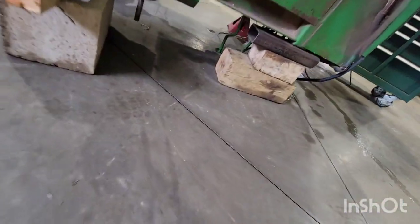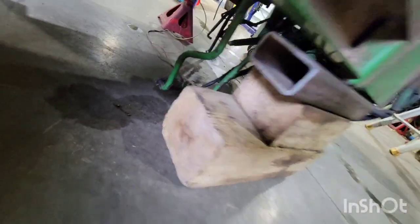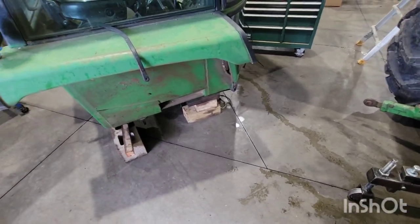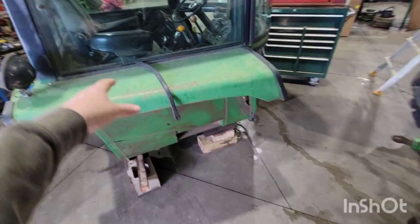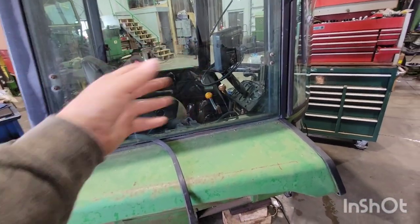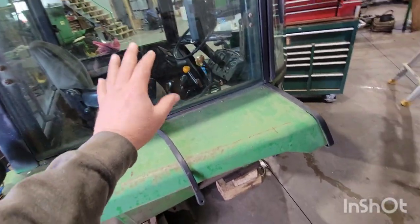When the cab is up, we've got it on blocks because your shift linkage is dangling down there — you can't just set the cab down, you don't want to ruin all your shift linkage. So we set it on some cribbing. Now while it's here, we can pop the windows off, pop the seat out, gut the interior, and work on the cab while it's nice and secure.